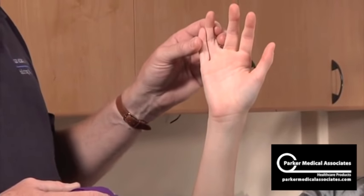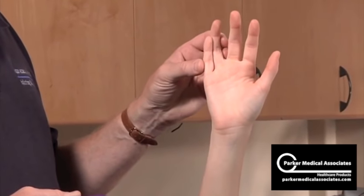The next splint is the boxer splint, also known as the ulnar gutter splint. The indication for this would be a fourth or fifth metacarpal fracture.